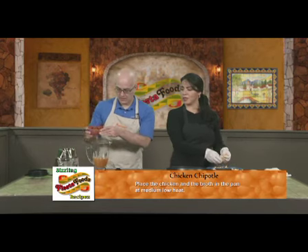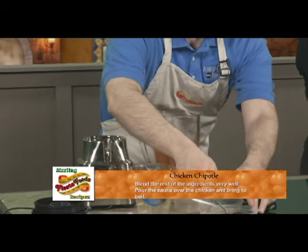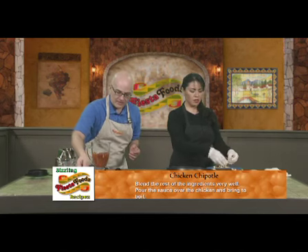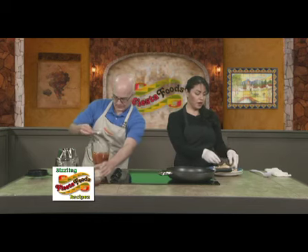Three tablespoons of chipotle, and you also put the peppers too. That is a big one. I'm going to put a little more because you can never have — well, you can, but I love chipotle. It's really good. And then you put one teaspoon of garlic powder, or you can use two garlic cloves.